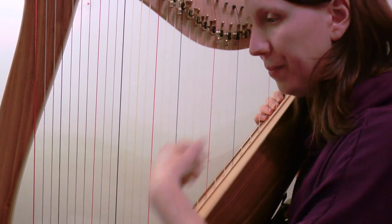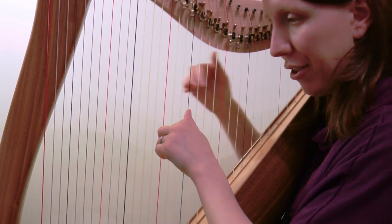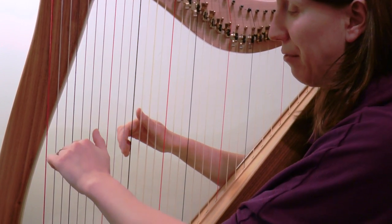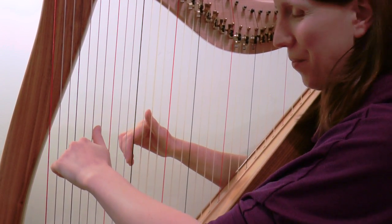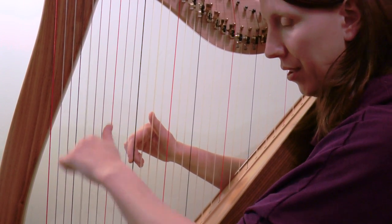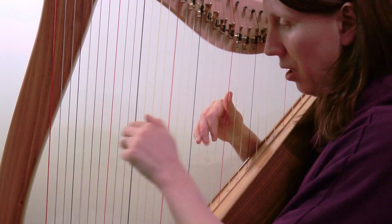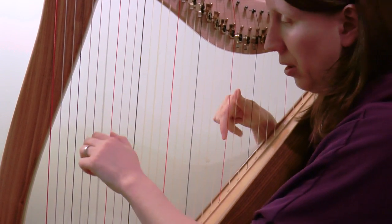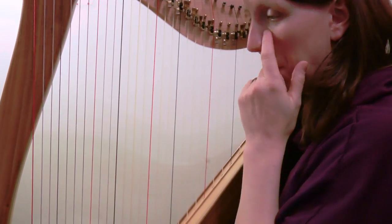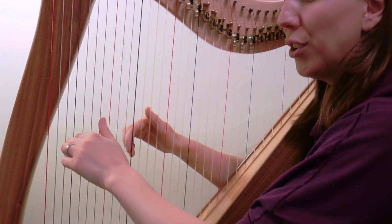We're starting on bar 42. It's left, right, left crosses over, right crosses over, and then the same thing again. This section is very repetitious. Let's do it a little bit slower first, then bring it up a notch.